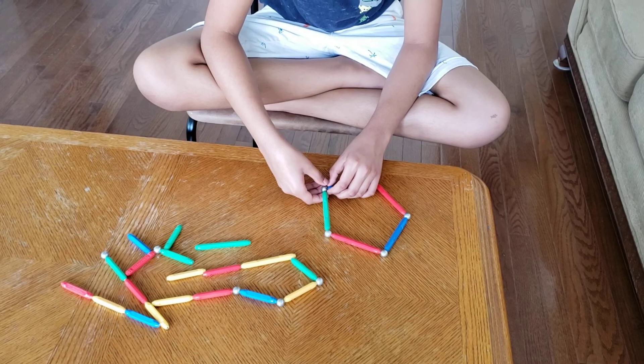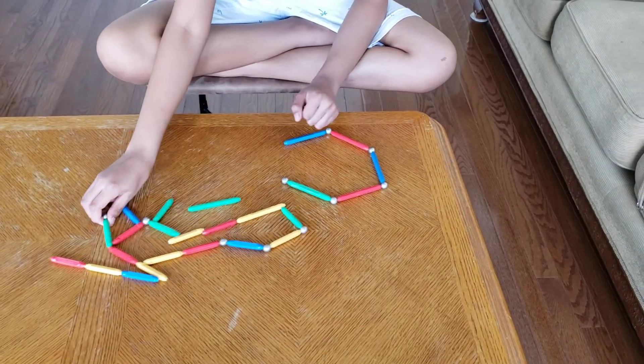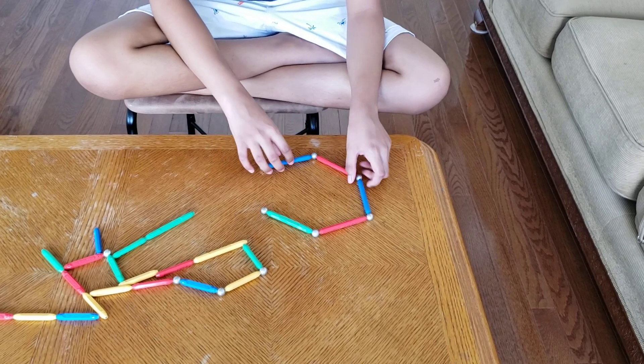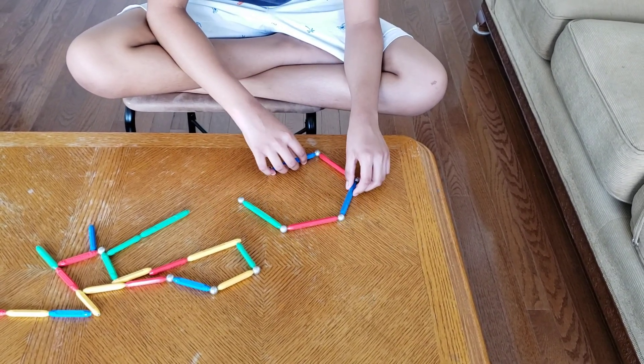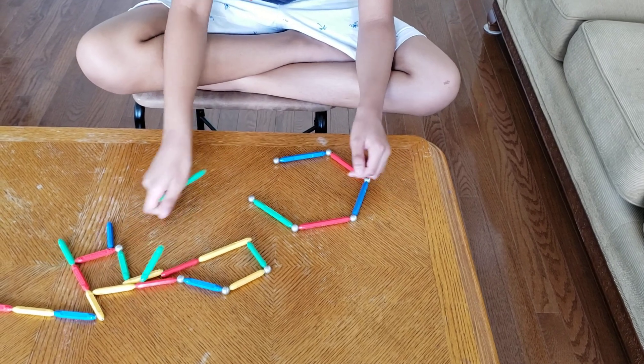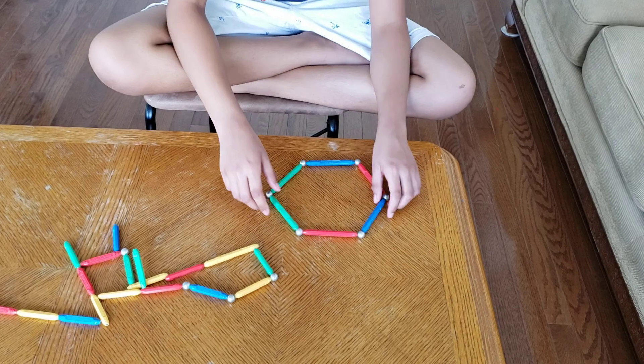So if you want to do a hexagon, you just put a little space, put one more ball, and put a longer stick. And now let's do an octagon.